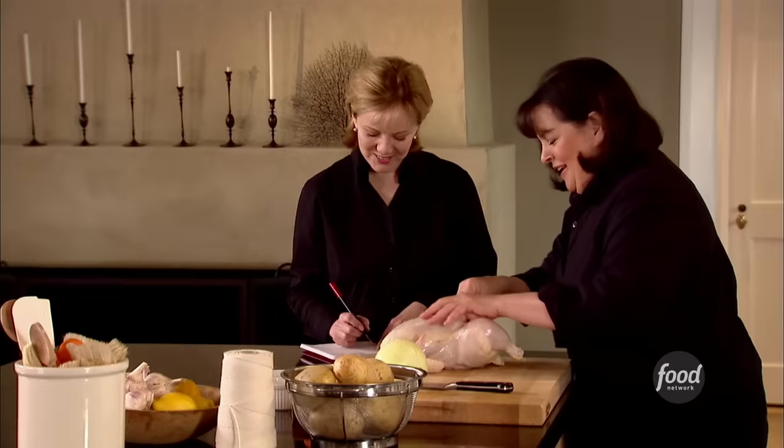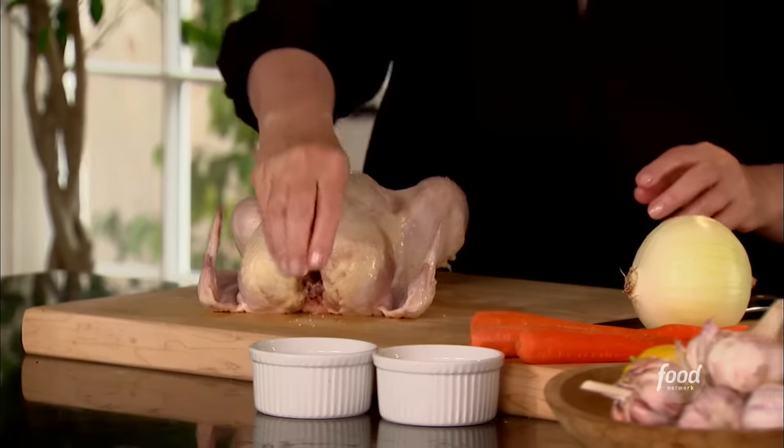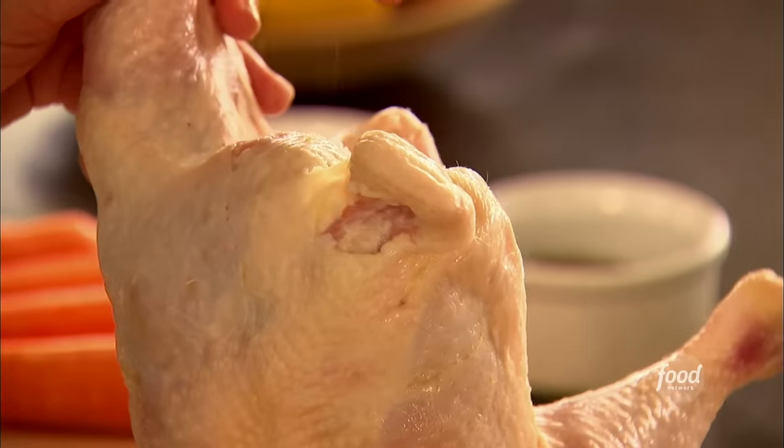I'm going to salt and pepper the inside. Salt and pepper the inside. I actually use kosher salt, which I think is a little softer than table salt — you know those big boxes you can find in the grocery store? It's all about getting flavor into it.